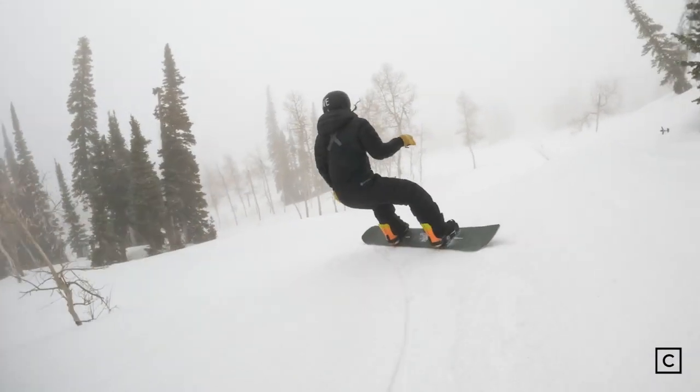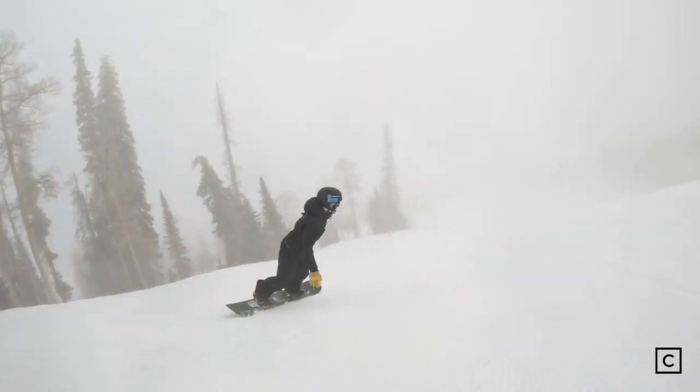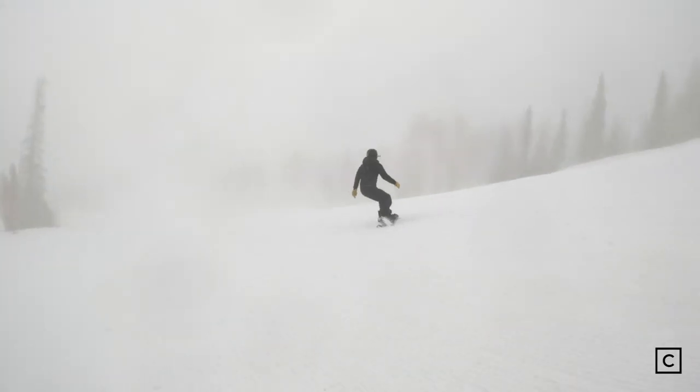It's going to have extreme pop because of that traditional camber profile and it's really going to dominate in the park and dominate all mountain. This board is really damp — it absorbed everything that I hit today and there was no underfoot chatter.